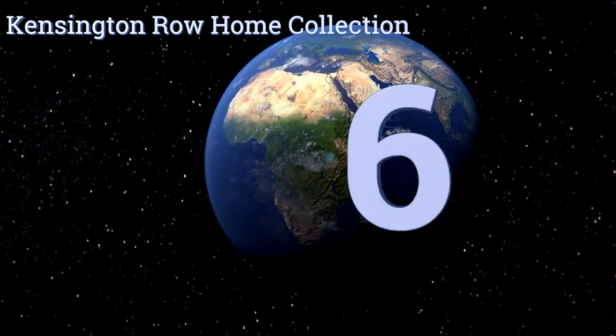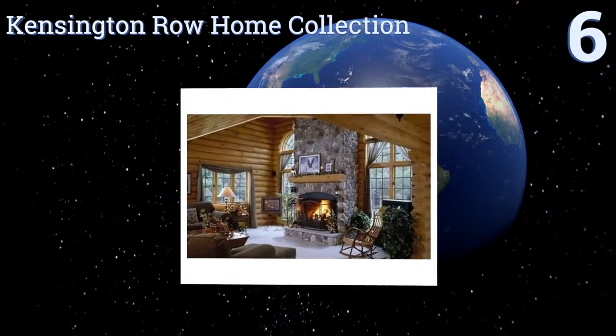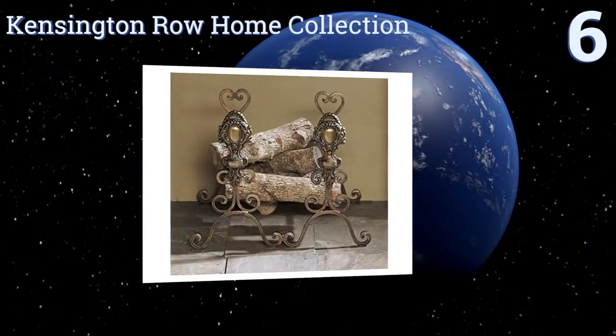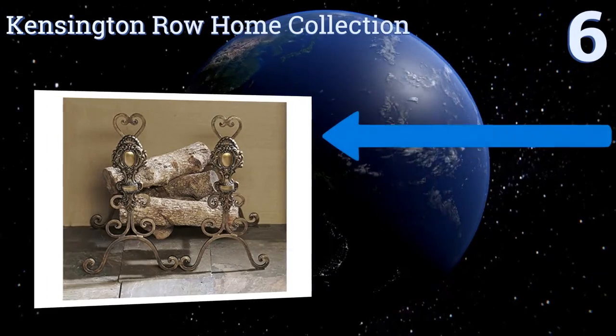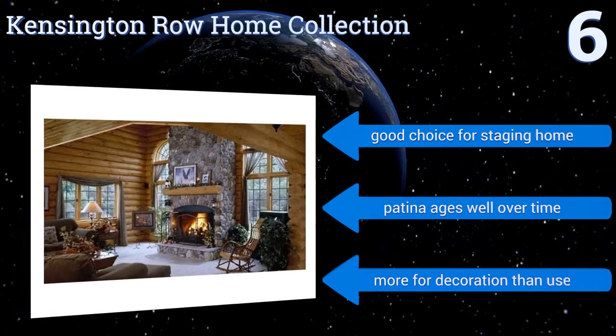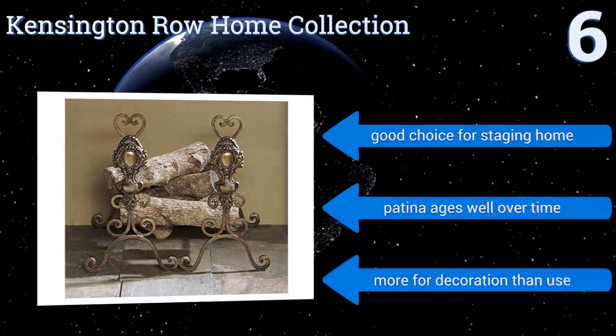Starting off our list at number six, these Villa Medici bronze andirons from Kensington Row Home Collection are admittedly a bit more ornate than many people prefer, but others will prize their delicate and detailed design, which includes scrollwork and medallions. They're a good choice for staging a home and the patina ages well over time.